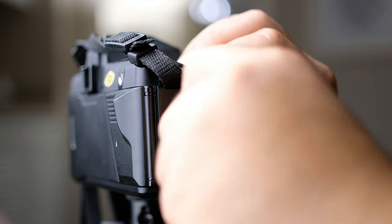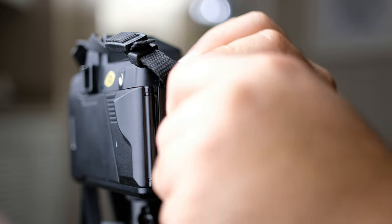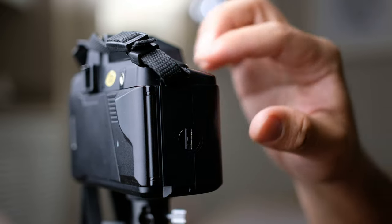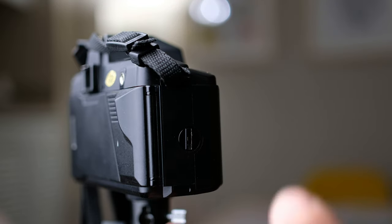These batteries last a very long time. I've used this camera for two years now and it still looks like it has a full battery. So yeah, that's the battery compartment.